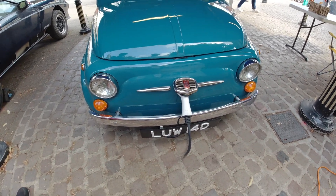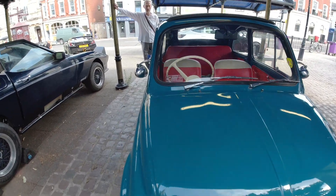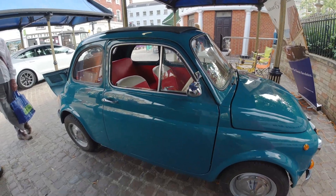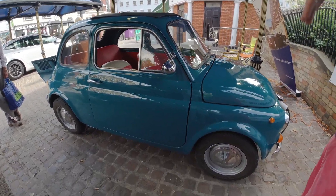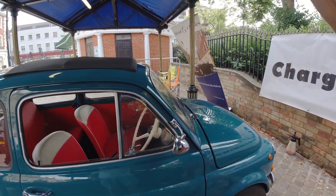In terms of charging, what sort of speed charger is it? It's a 3.3 kilowatt charger, so from empty around six hours. And what sort of battery size have we got on this particular one? It's 21 kilowatt hours. We've got it in basically two Tesla Model S modules — two in the front and two in the rear.